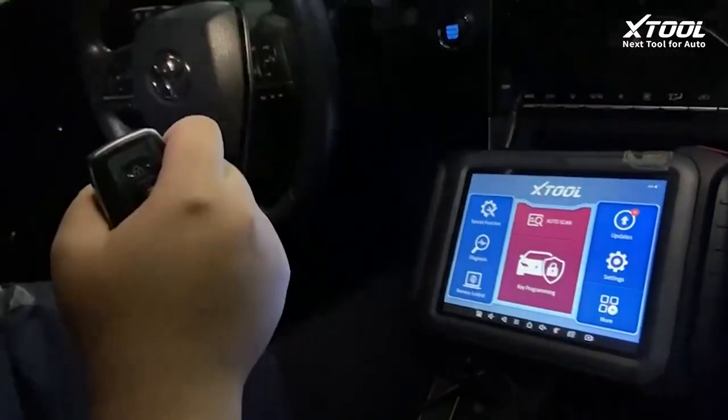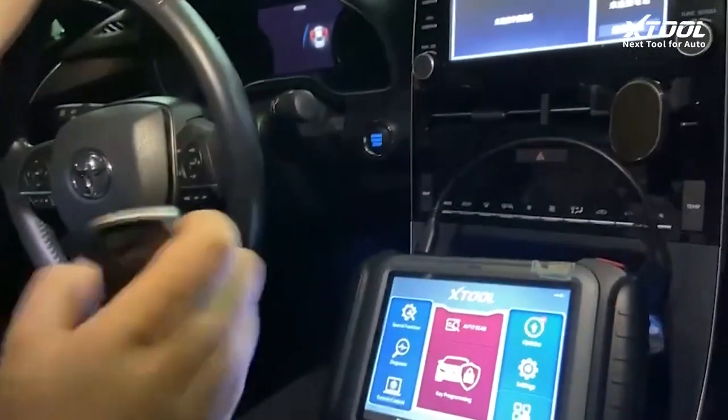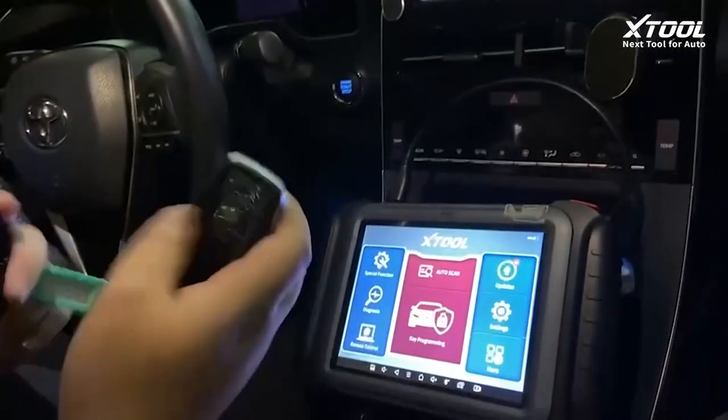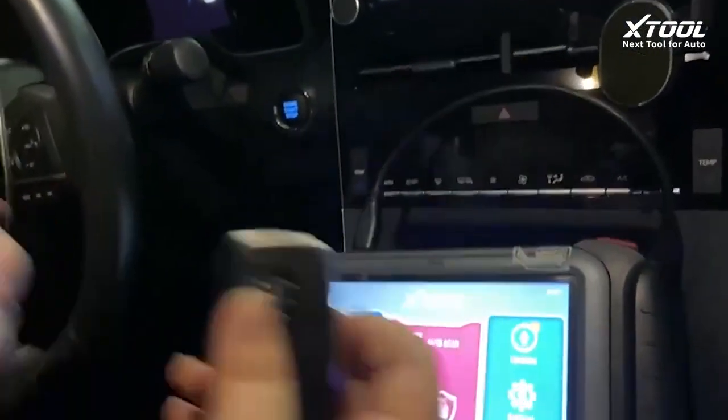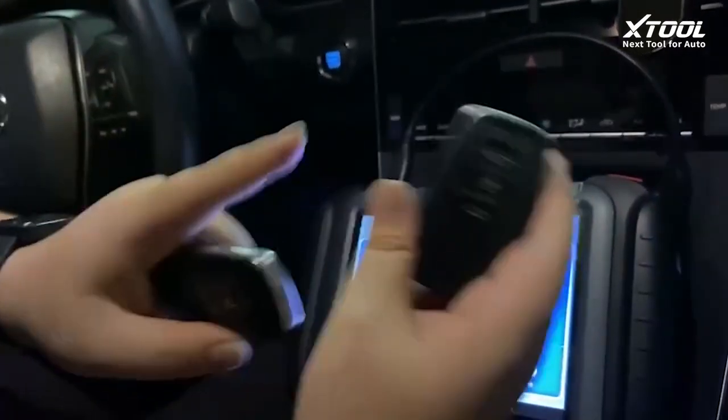Hello everyone, here we are in the 2020 Toyota Avalon. This is the original key and this is the new key, and we will be adding this new key into the car.